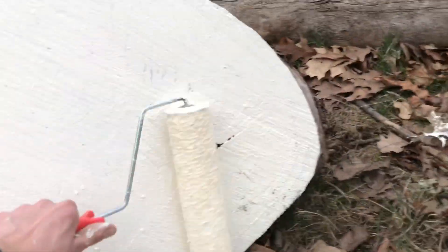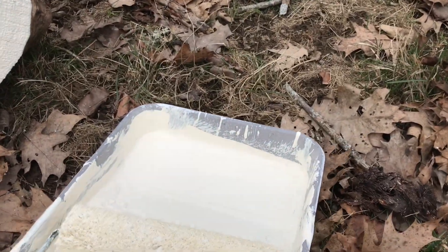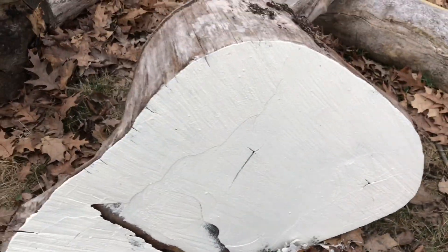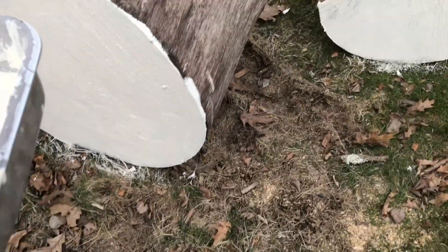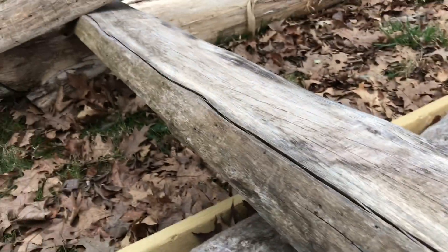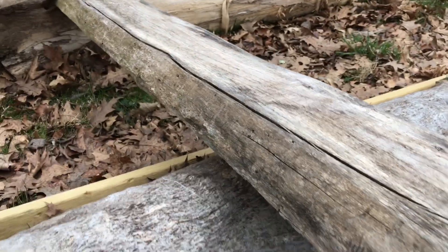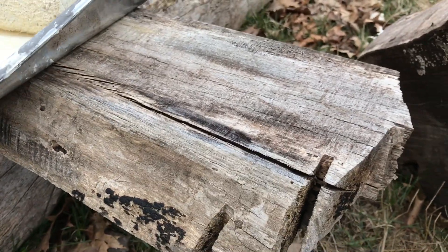I have some cherry I'll show you guys — I gotta cut that as well. It's already starting to check somewhat. These cookies in the centers — you want to dry them slow, that's the trick to not cracking a cookie. Because it's end grain it's super hard to keep it from cracking. I also milled this about a year ago just to experiment, leaving it out with nothing — it's actually pretty straight. I think I left that at eight quarter, and that's also spalted, so we'll have to plane that down one of these days.